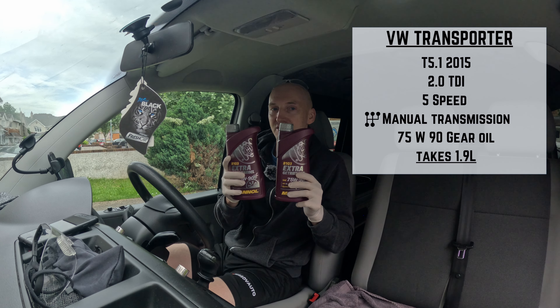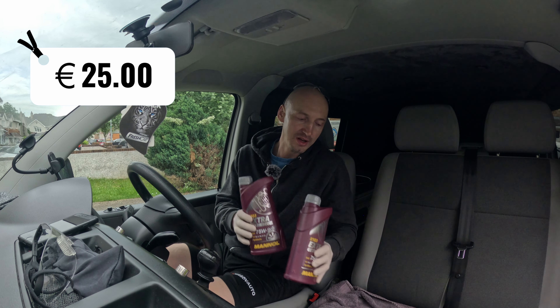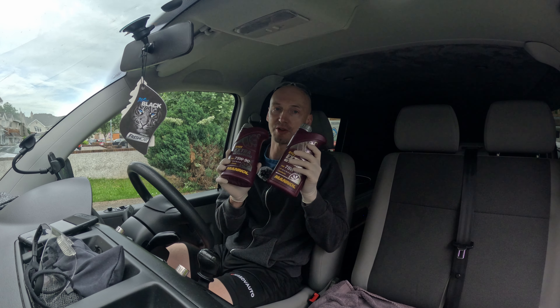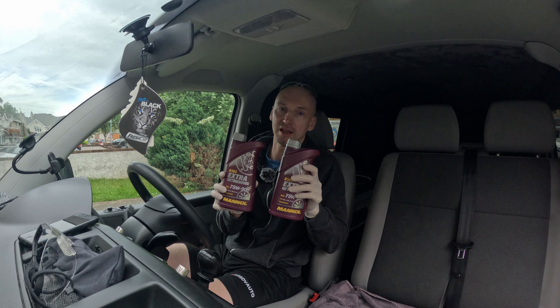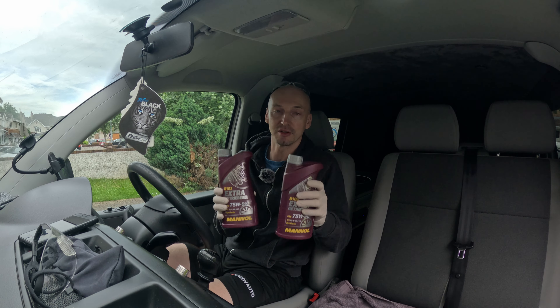It takes 1.9 liters — two bottles like that cost me 25 euro. Recently I changed the stub shaft and some of the oil escaped. I noticed when shifting gears it's just not as smooth, and rather than topping it up I thought I might just replace the whole lot, so I'll have fresh oil in my transmission. Stay tuned, cheers.